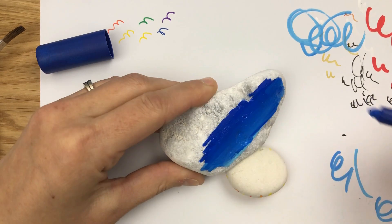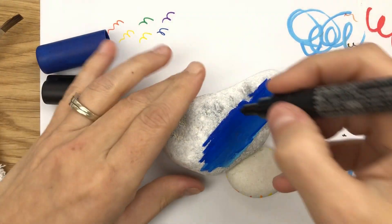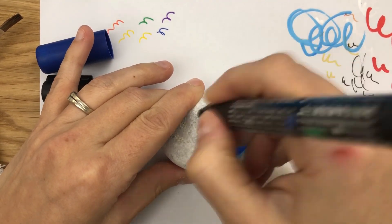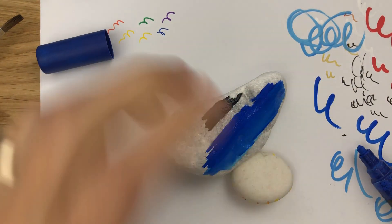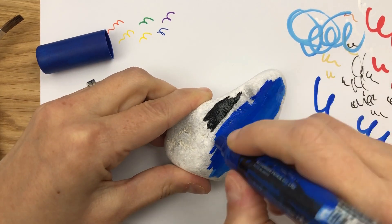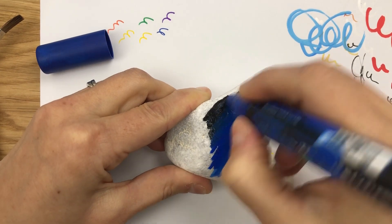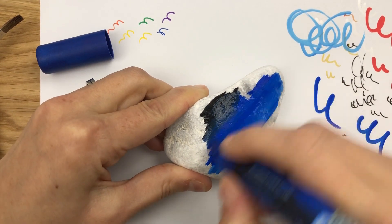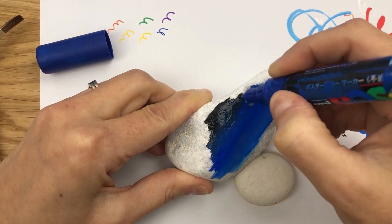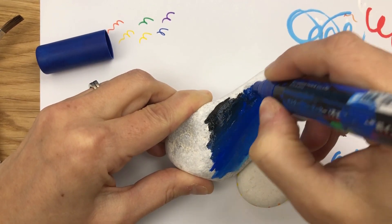It'll be a little bit lighter along the horizon, like the sun maybe just went down a bit ago. Now I'm going to take a little bit of black up here at the top, then start on my blue and come up to meet the black — blend it back down to meet your black, then blend it down into your blue. I've got a funky little bump on my rock so I'm going to wiggle that paint down in there.